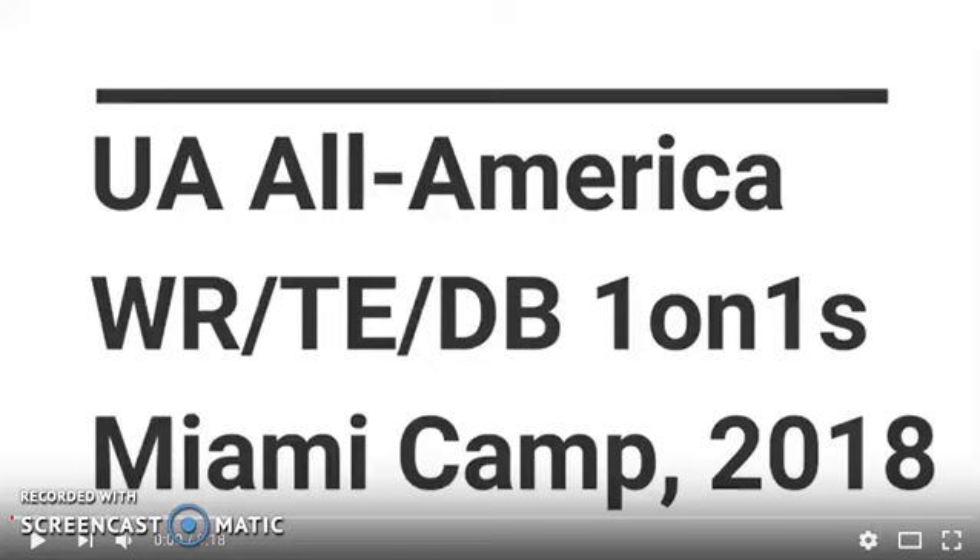What's up, fellas? This is Mark Parson, Cornerback Pro, former NFL cornerback of the Houston Texans and New Orleans Saints. Now I'm coaching you guys up. We got Under Armour All-American Miami Camp 2018. Let's get it in, man.